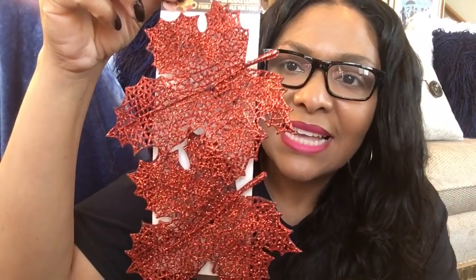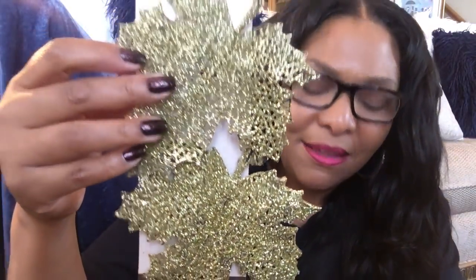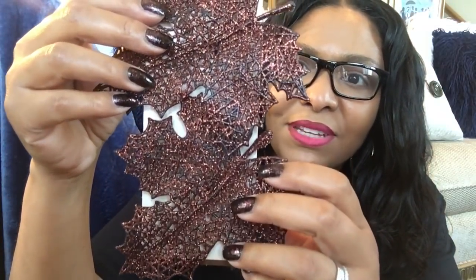I also picked up these clip-on maple leaves — a lot of people are hauling these. I have glitter all on myself! They are stunning. I got them in a warm orange color, also in green glitter, and the showstopper is this really nice chocolate brown one. I love all three colors. I may make napkin rings out of these or clip them on something. The glitter does fall off, but they are really pretty.